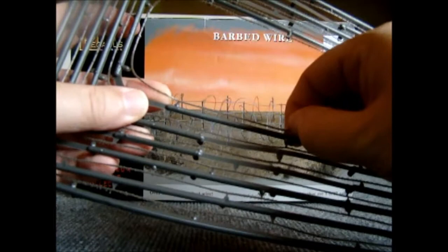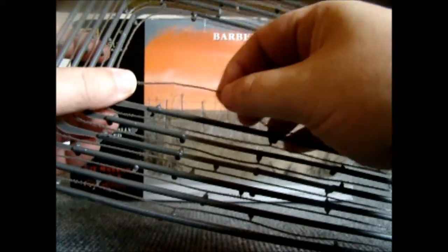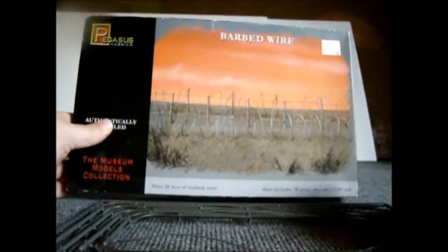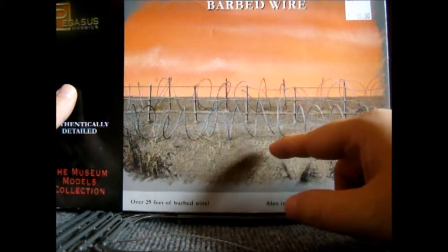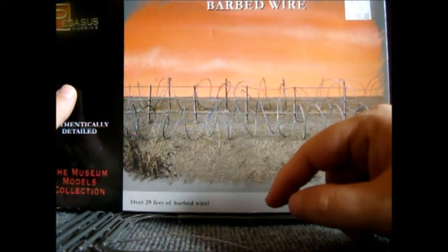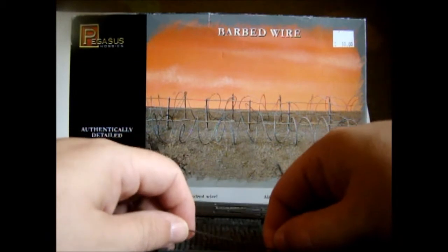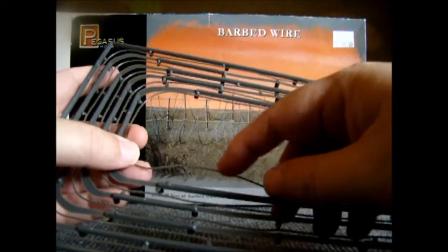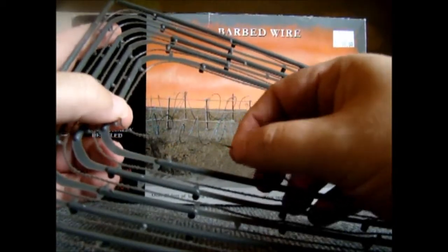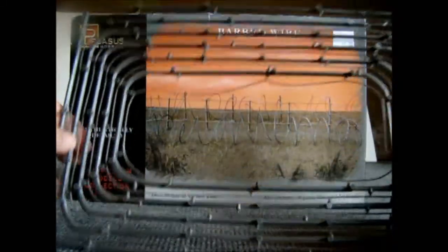Let's see if we can break off some of this. It's pretty pliable. In the picture it shows — they've got some straight barbed wire fences, and then they've got the coiled as well. So it seems like it'd be pretty easy to work with it that way, since it's pretty pliable — just a matter of getting the look you want.